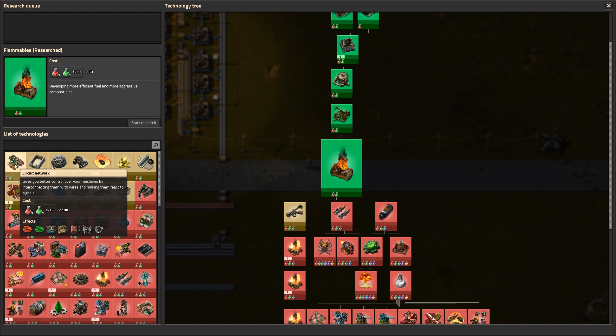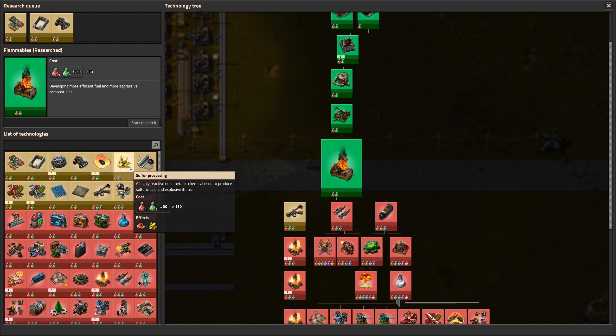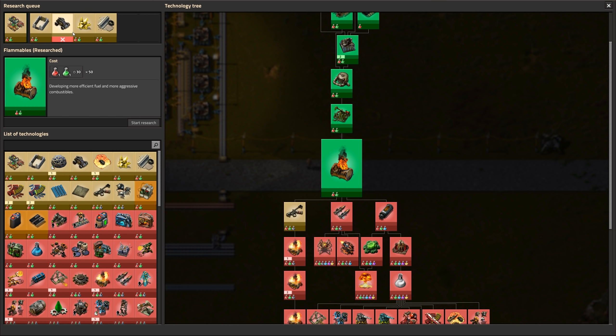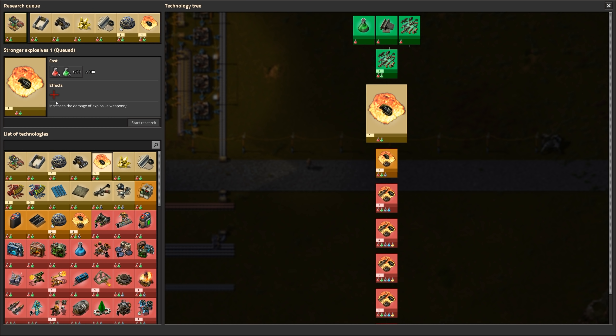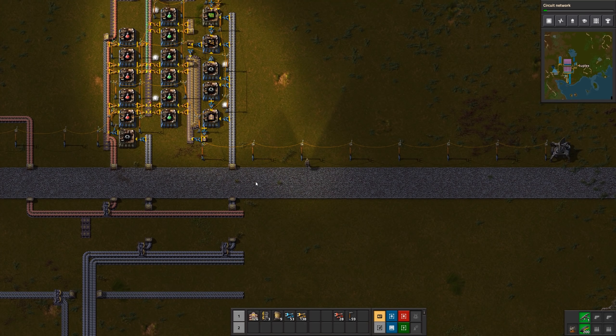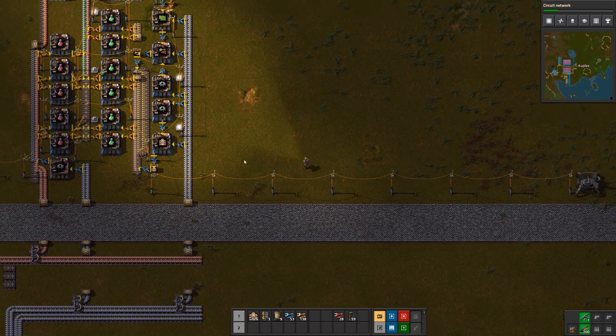Now I've got the queue available. To use it, shift-left-click on the research in the order you want to do it — you can queue up to seven. Stronger Explosives is good — it increases grenade damage. After two levels of Stronger Explosives, grenades can one-shot trees, which makes it really easy to clear lots of trees very quickly.